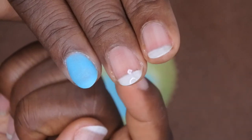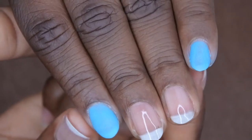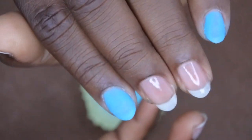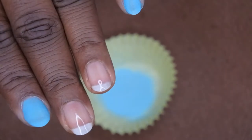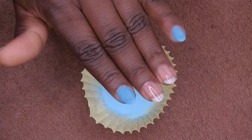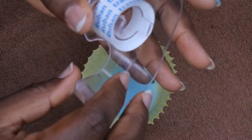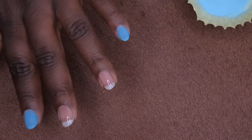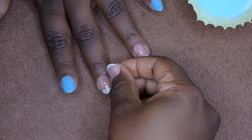After one coat, I want to do some designs on these two nails — that's why I fully cured them. I'm going to do a half-and-half nail: half this blue color and half a lighter blue. This is my first time doing this, so we'll see how it goes. I'm going to take a piece of tape and apply it to the center of the nail.